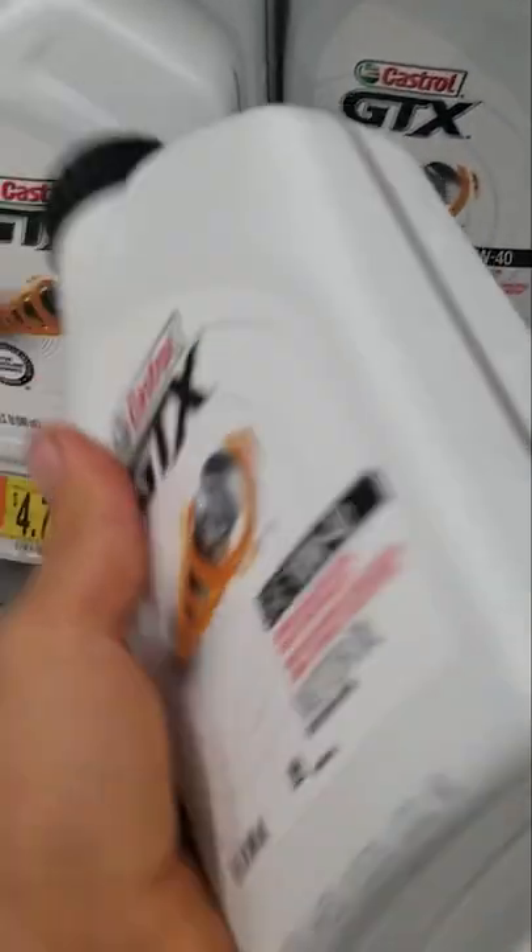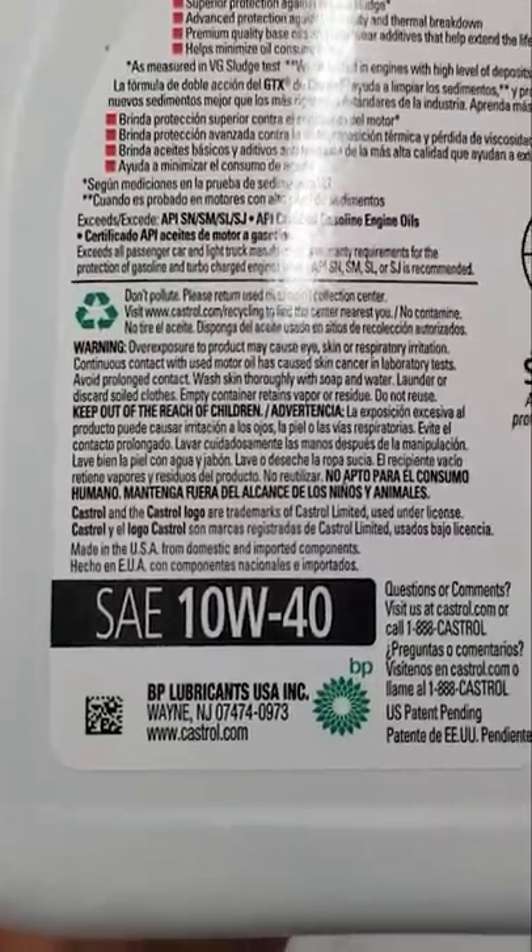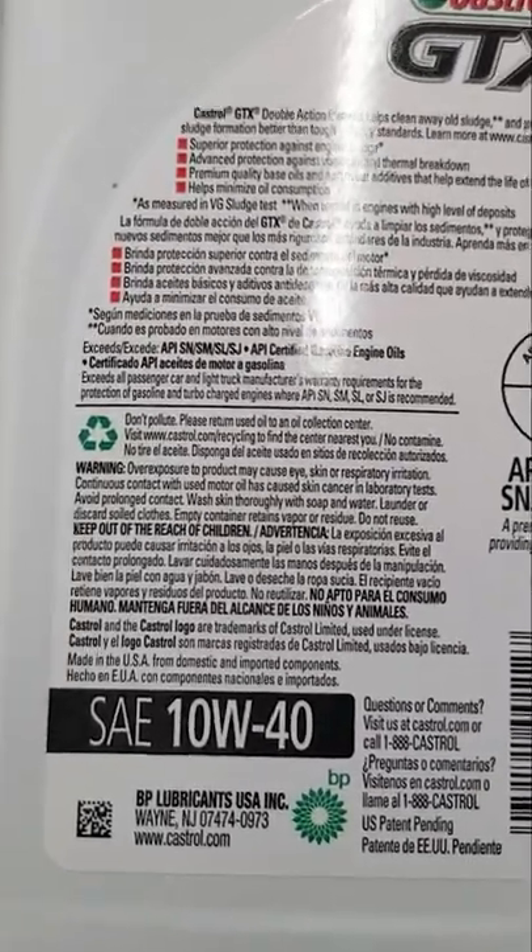What up y'all? It's Matt. So I got a quick trick here that the engine oil companies do not want you to know about when it comes to ATV, motorcycle, and dirt bike engine oils.